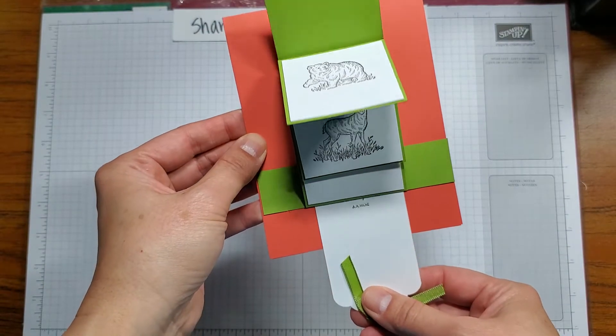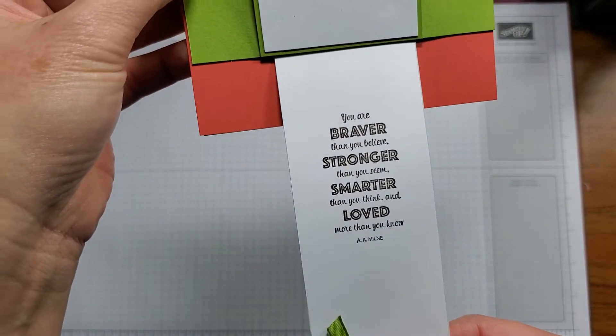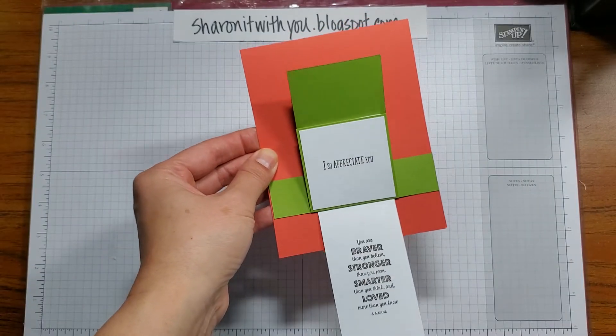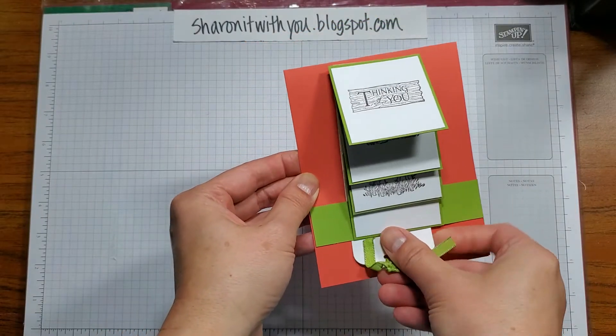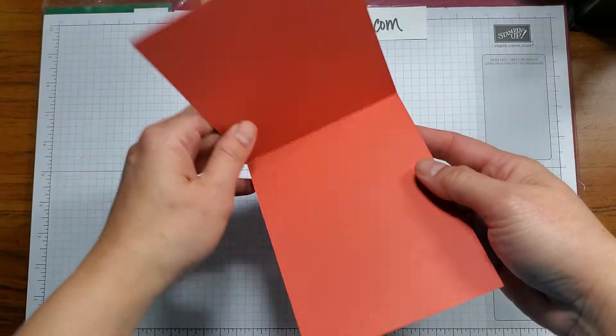As you pull this, you'll get four images and a lovely quote from A.A. Milne, the Winnie the Pooh author. Then you push it back and it can be mailed, and you can write a sentiment on the inside.